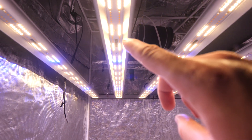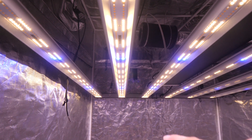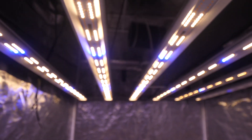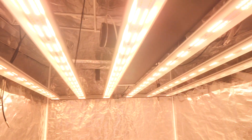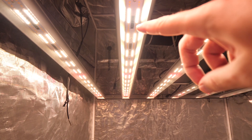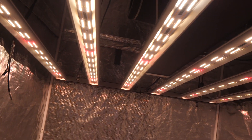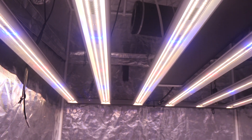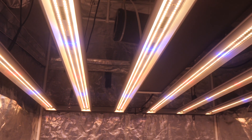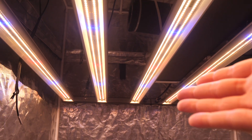As you can see, one dimmer controls the blues and half of the white LEDs — the Samsung LM301h and the blue LH351h. The other dimmer controls the other half of the white LEDs and the LH351h deep red diodes. So you've got dual dimmable ability — you can run both channels at the same power or customize them independently.